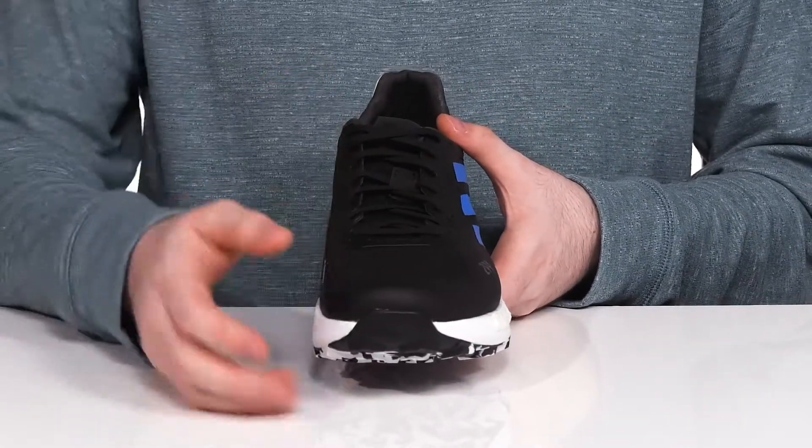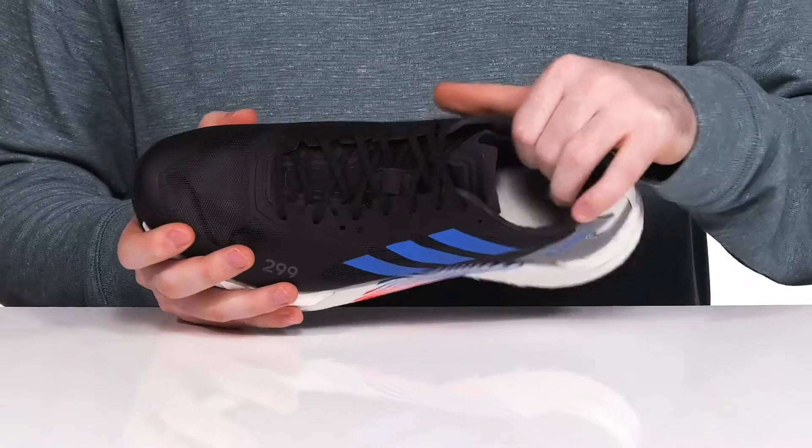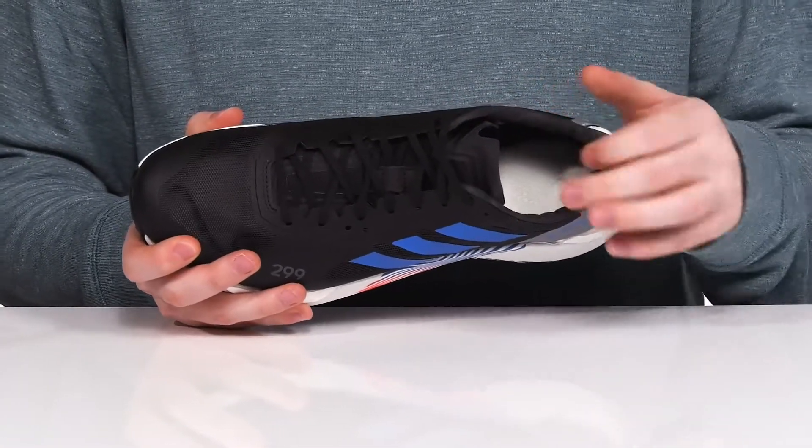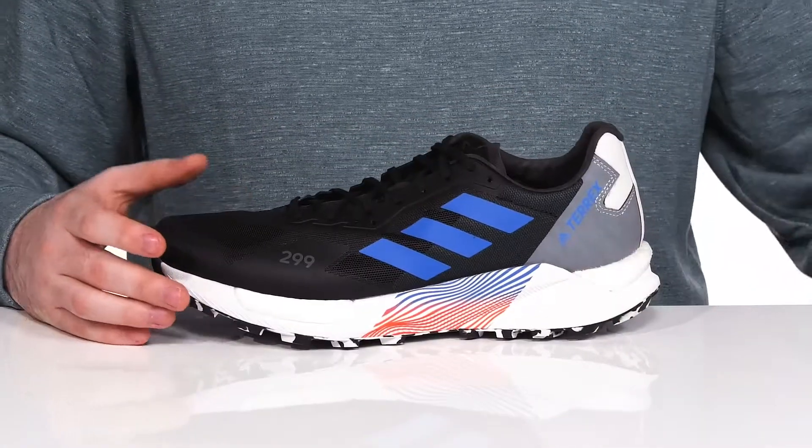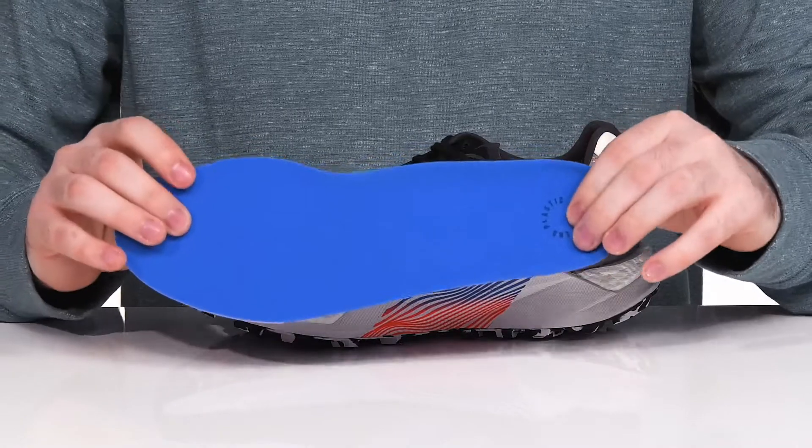It features a traditional lace-up for a secure fit. The inside lining is very airy and supportive, especially in the ankle, with lots of foam there to give you a lockdown fit. It comes with a removable foam footbed to give you even more support with every step.